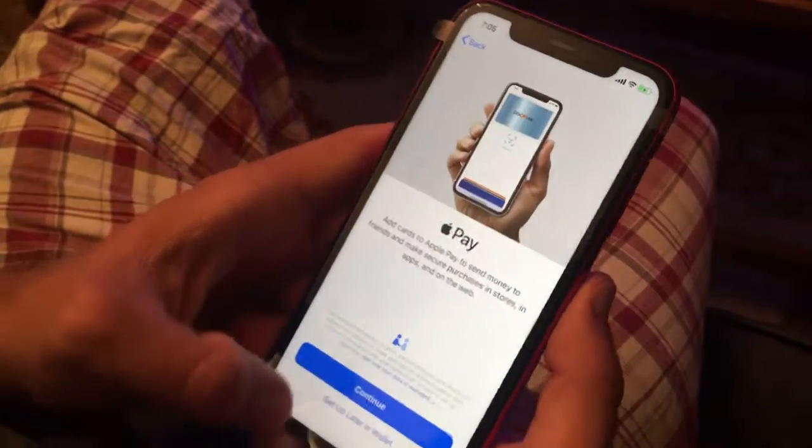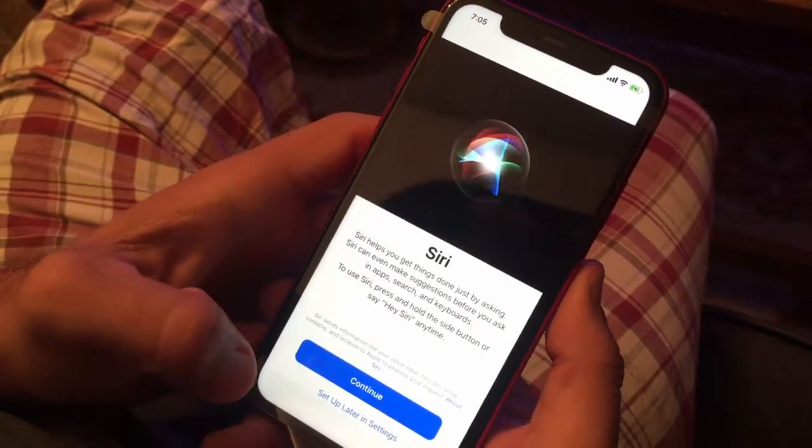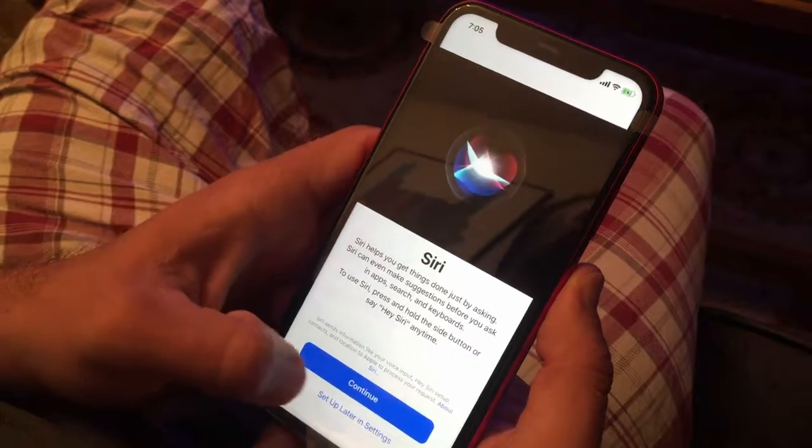No Apple Pay, she says. Now we're going to set up Siri.